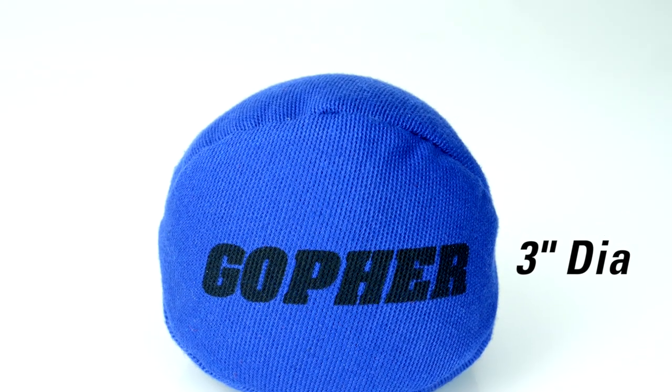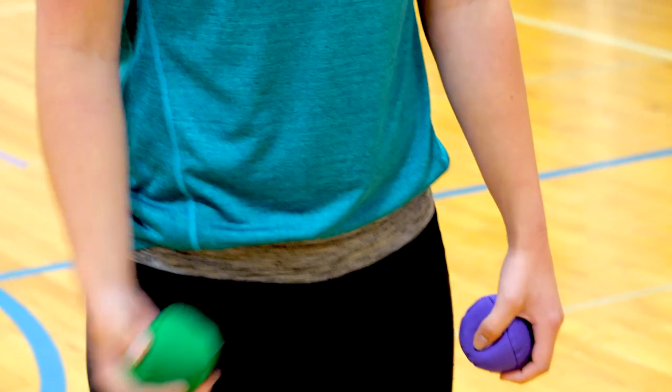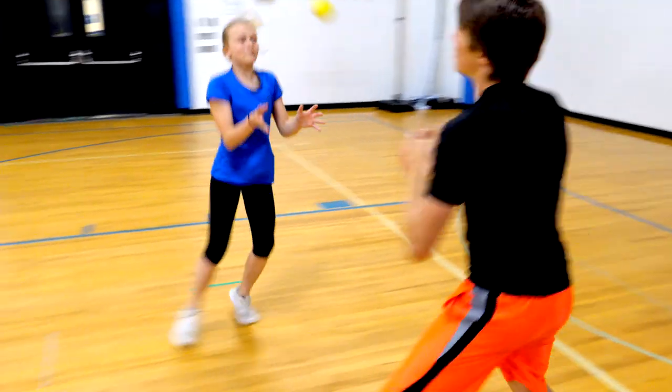Round, 3-inch diameter design perfectly fits in students' hands, making it easier to grip and perfect for activities that work on hand-eye coordination like juggling, throwing, and catching.